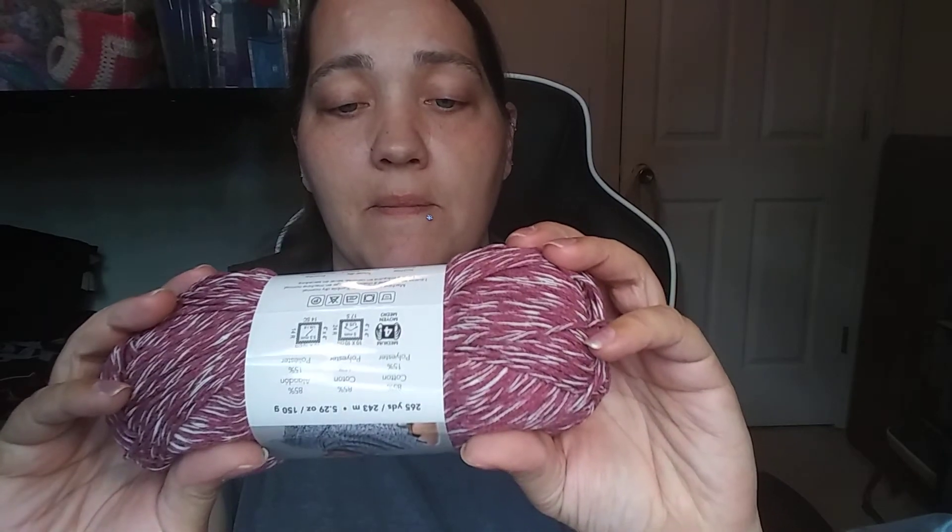Then I got Premier Rodeo. I've had this before but not this color. It's 265 yards, 243 meters, 5.29 ounces, 150 grams, 85% cotton and 15% polyester, medium four weight, machine wash warm, tumble dry normal. The color is called Medium Red, made in Turkey. I got two of those — I also have it in blue.